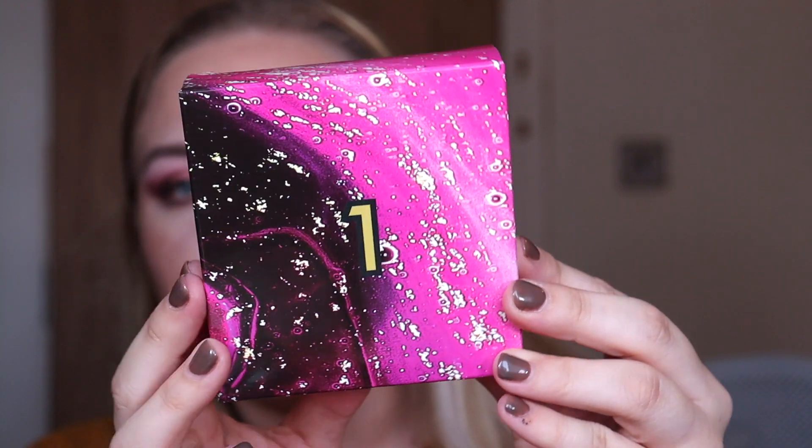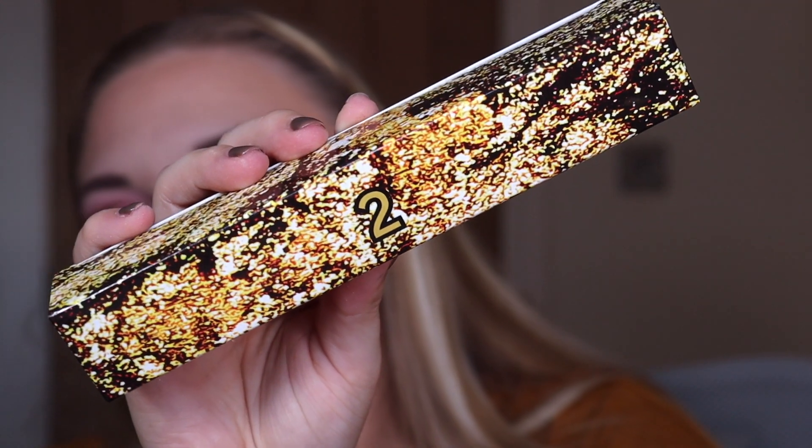Let's get crackalacking! Box number one — it's a little scrunchie. I love scrunchies and I wear them all the time. This is so much better than last year's one, which was blue and glittery and the glitter went absolutely everywhere. This is just a regular silky scrunchie and I would use this 110%.